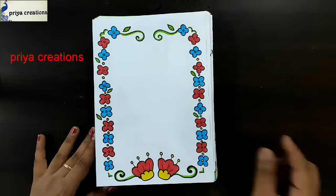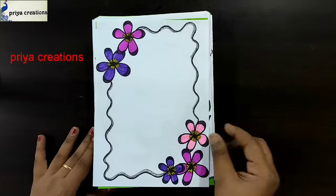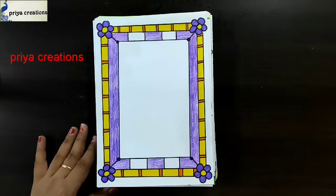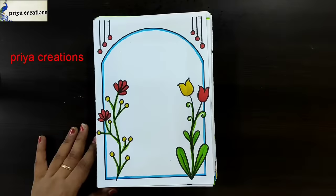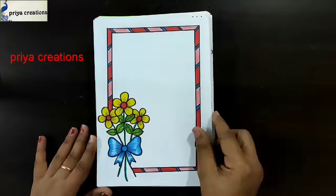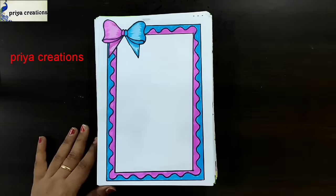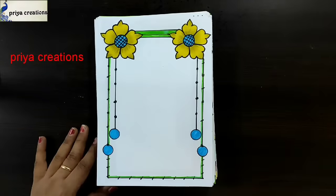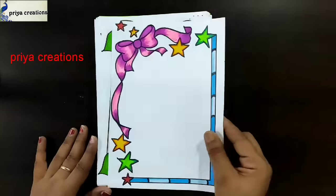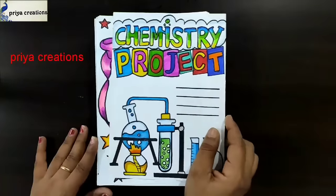Biology cover page design, red and yellow color frame design, pink and blue color design, blue color wrap design, pink color prayer flower border design, pink and blue color ribbon frame design, yellow color frame design, pink color flower border design, pink color ribbon border design.